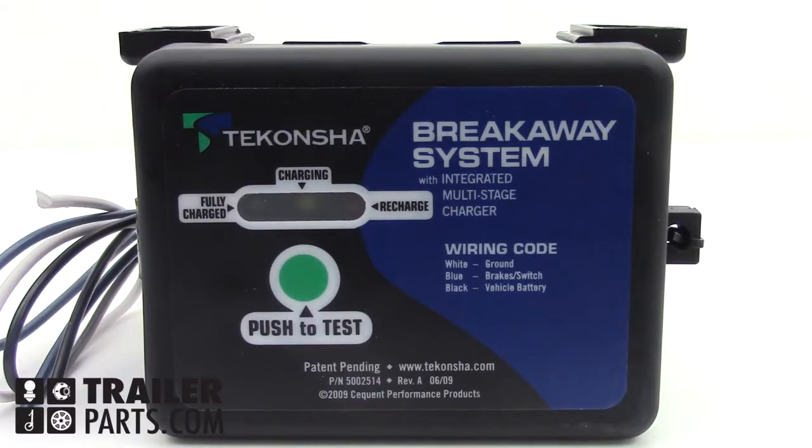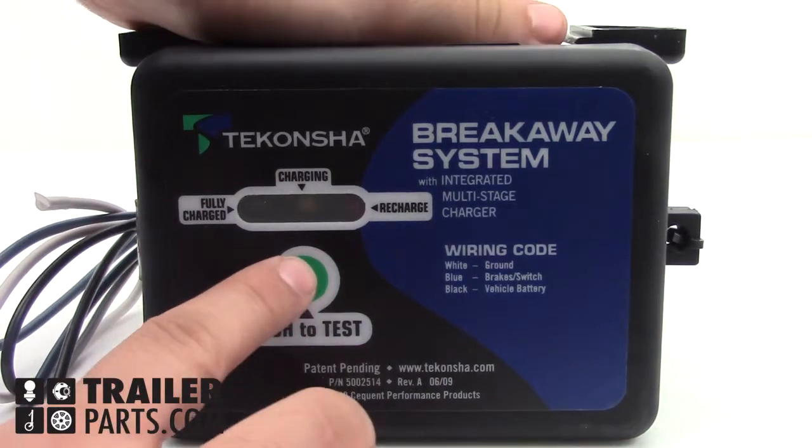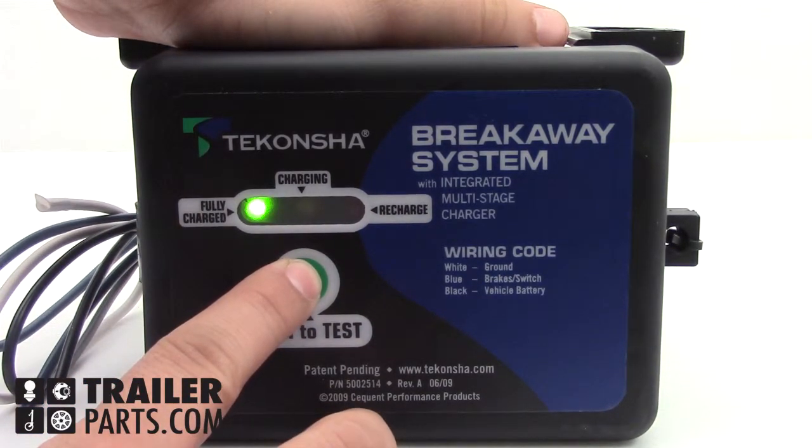This Breakaway System comes with a testing display that shows when the battery is fully charged, charging, or needs to be recharged.